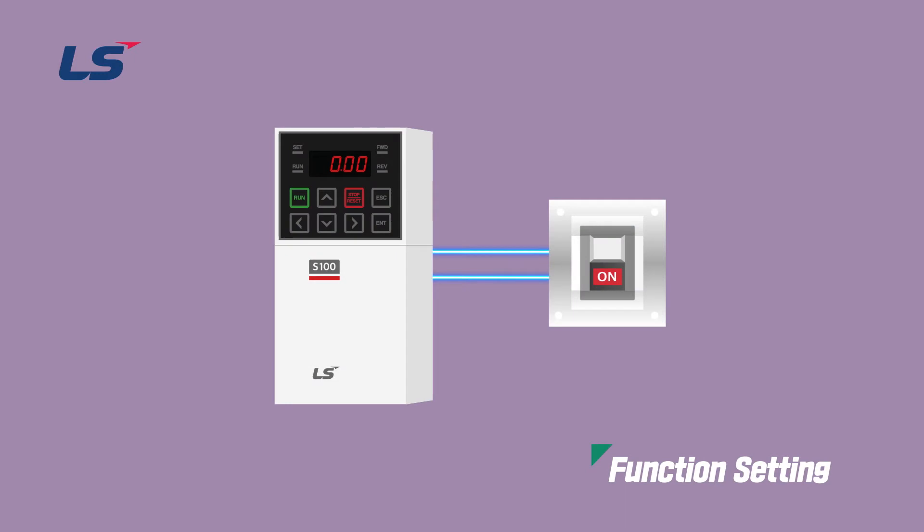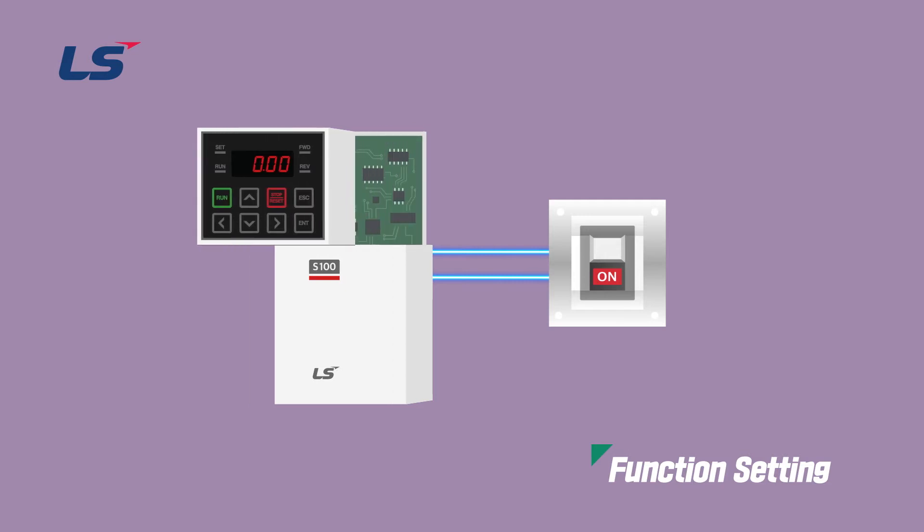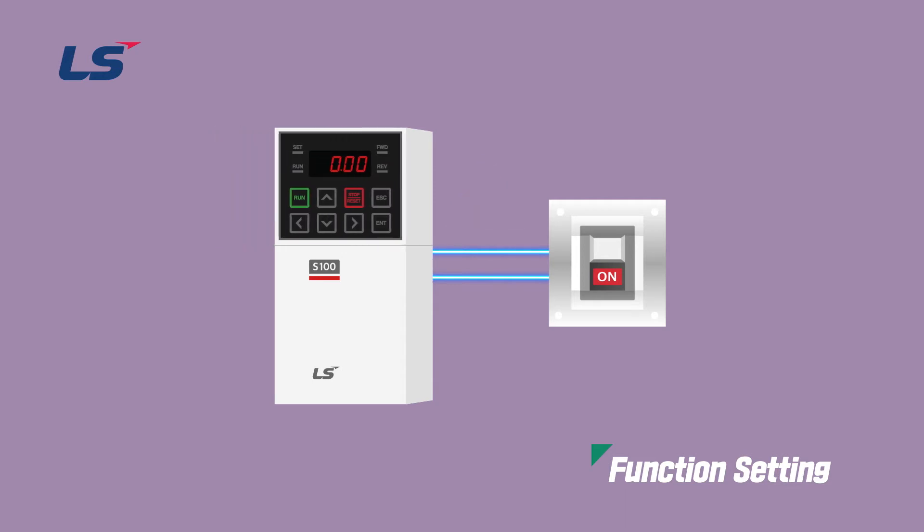The EtherCAT communication option module installation is required for EtherCAT communication in S100. Before installing the communication option module, the inverter power must be turned off. This is because if the EtherCAT communication option module is installed or removed while the power is on, both the communication module and the inverter body may be damaged. Therefore, install or remove the EtherCAT communication option module after the inverter capacitor voltage is completely discharged.